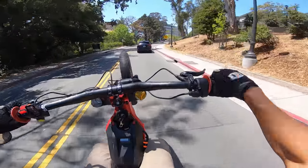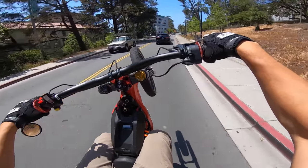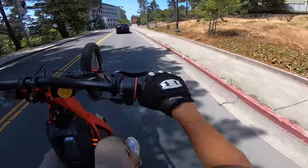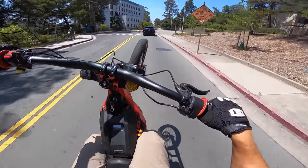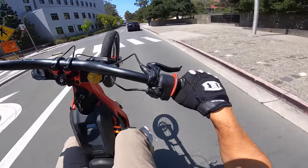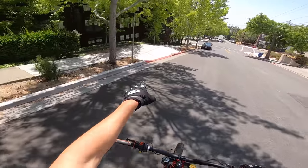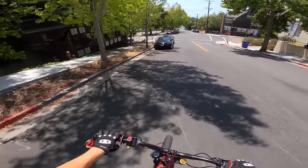I got the 64-tooth sprocket on here and it's just a dumb amount of torque. It makes the bike sound so sick because the RPM is higher so the motor just winds. This thing is sick, about to hit it.